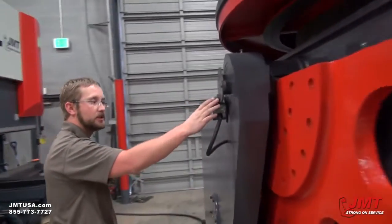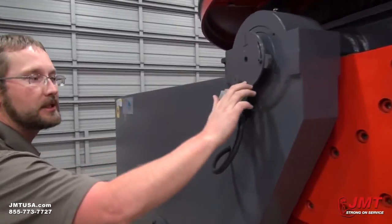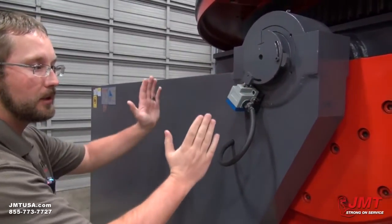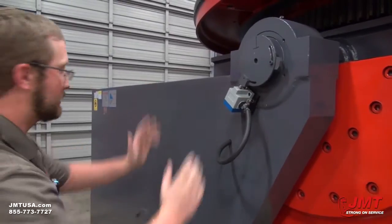We've got adjustable limit switches over here, which we can adjust in this slot. It allows us to set our tilt angle to automatically stop for us.